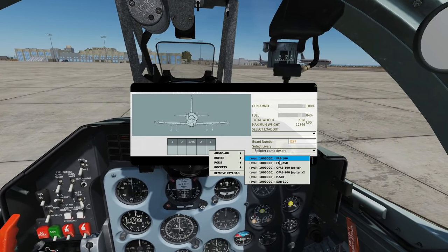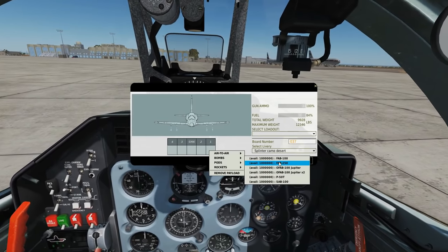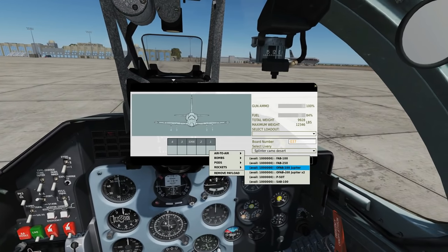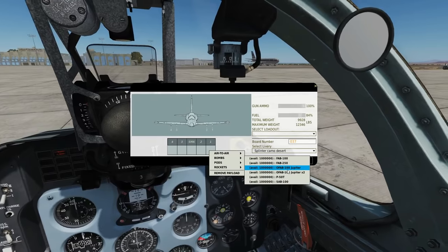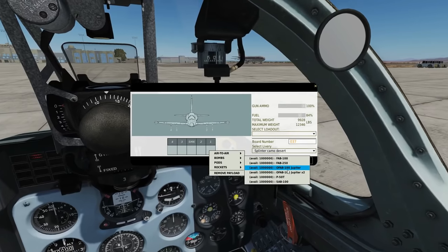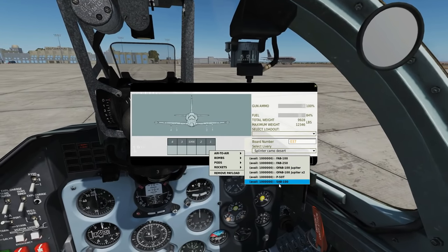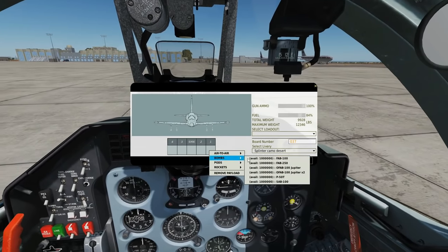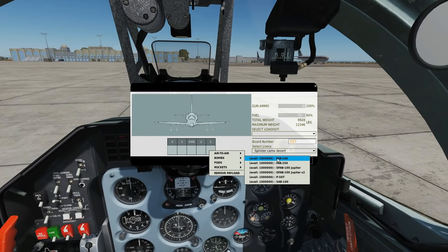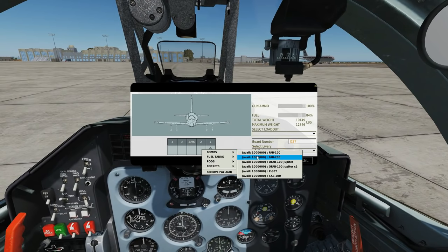Regarding the FAB Slick 100 and 250s, we're going to bomb from 2,600 feet AGL. And the Jupiters, because they're retarded, we're going to bomb from low — just a few hundred feet in level bombing. The FABs we're going to drop in a dive bomb. I'm going to arm up with four times 100 kilo slick bombs. Stahl will arm up with the retarded bombs so we can show the different approaches.